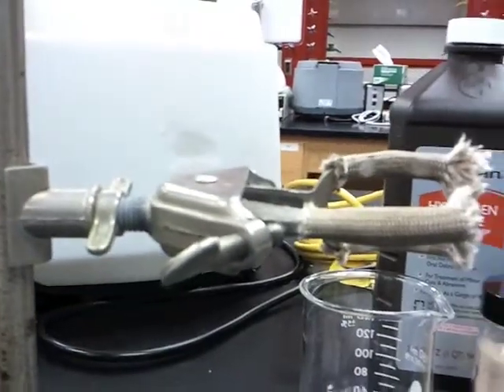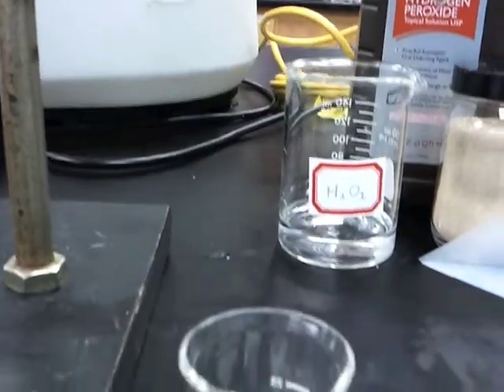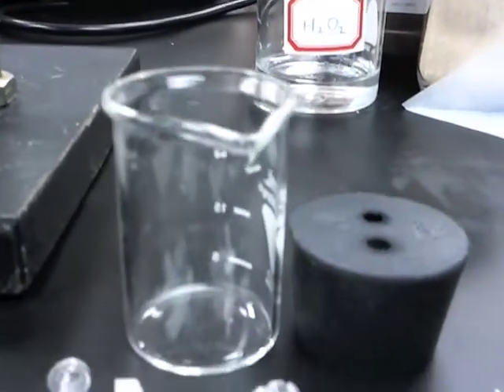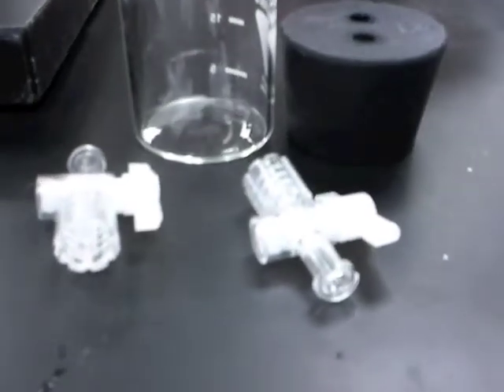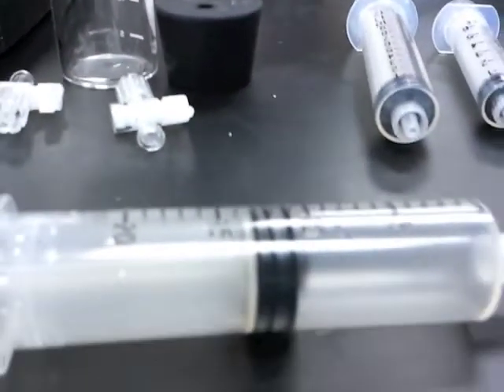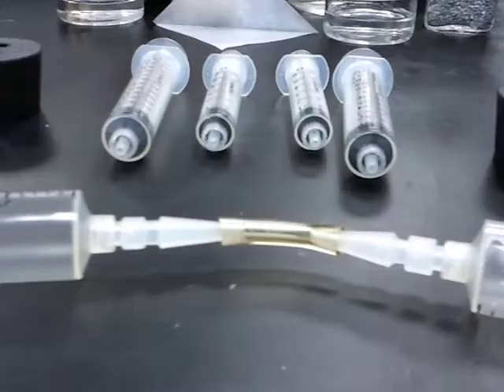You will also need 2 clamps and 2 ringstands, 2 30-milliliter beakers and 2 rubber stoppers with 2 openings each, a total of 4 stopcocks or valves, and a total of 6 syringes — a pair of 20-milliliter, 12-milliliter, and 6-milliliter syringes, plus 1 plastic tube to connect the syringes.